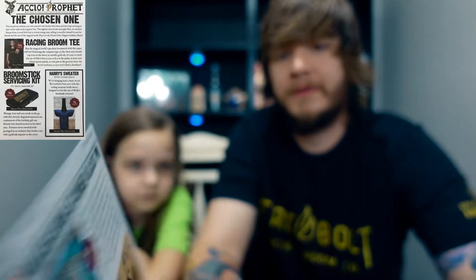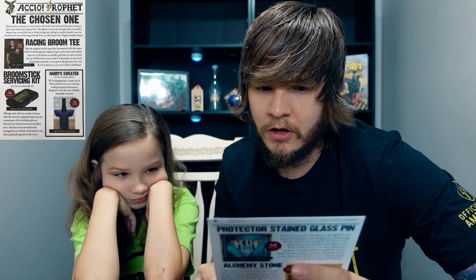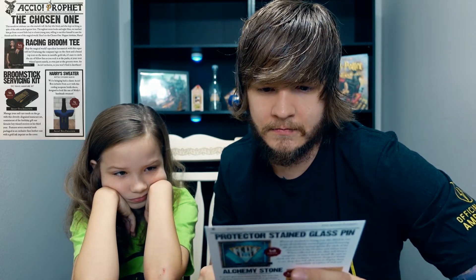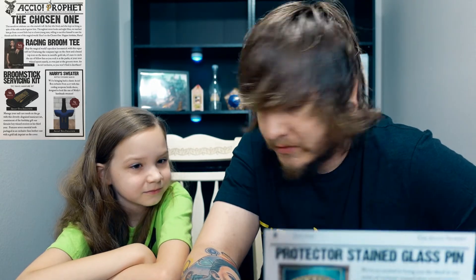Moving on to the cheat sheet — we were right, this box is called 'The Chosen One.' It reads: 'This month we celebrate the one who started it all — the boy who lived, who kept on living in spite of the odds stacked against him. Throughout seven books and eight films we watched him go from a scared little boy to a brave young man. Here's to the chosen one — happy birthday Harry.' Harry's birthday is in July, which is why this is the July box. Super clever.